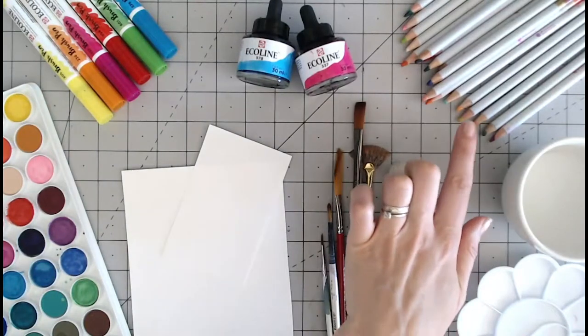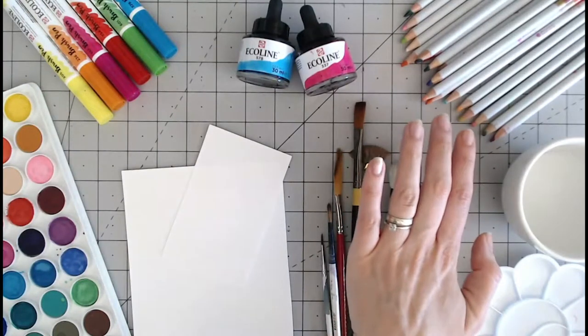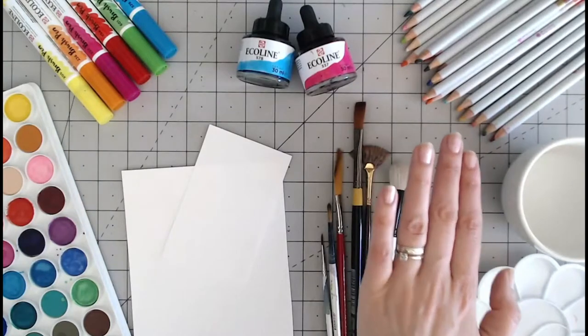We have pencils as well — again a hard watercolour that needs to be mixed with water but can be used dry as well, as they are in pencil form.